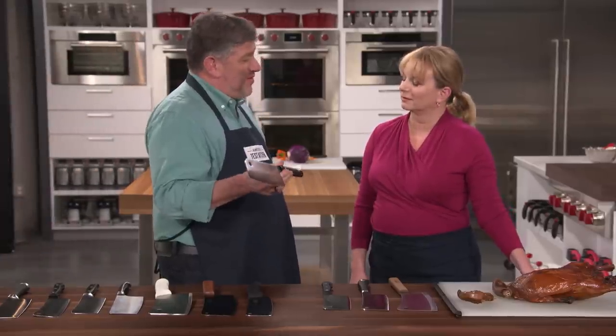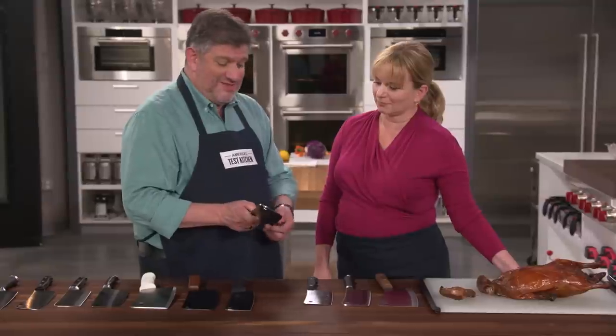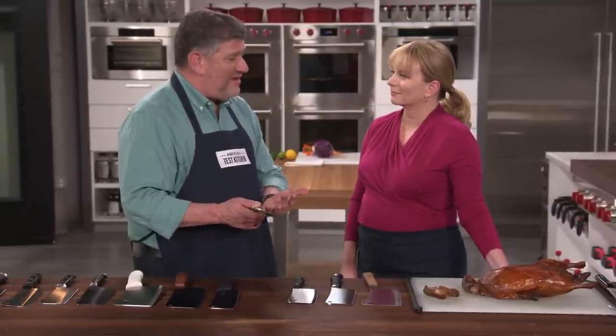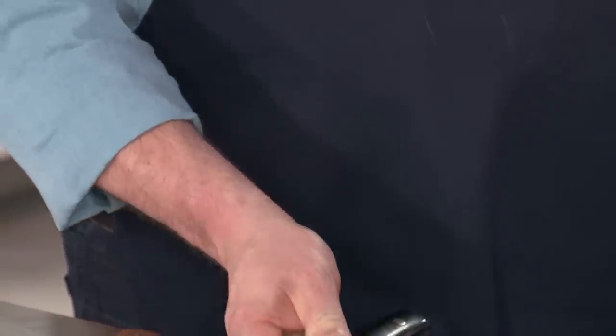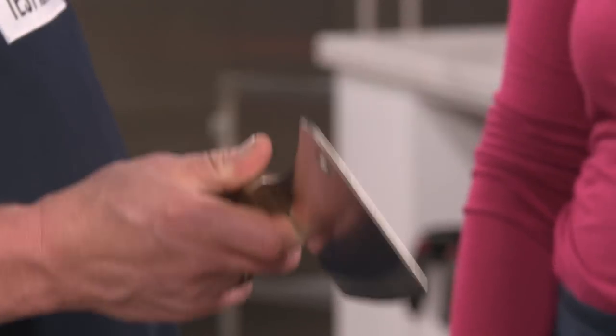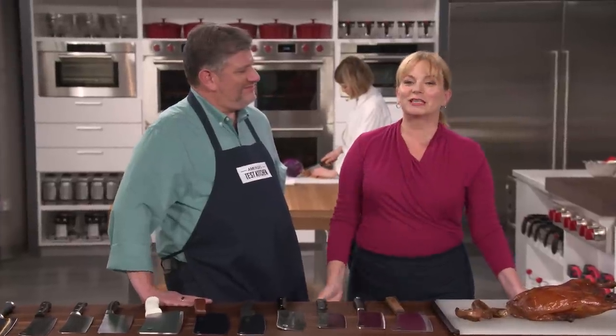The winning cleaver is the Shun Classic meat cleaver at $149. It has 17-degree bevels on either side and is a mid-weight cleaver at 15 ounces with a good-sized blade. The best buy is the Lamson product seven-and-a-quarter walnut handle meat cleaver at $59.95, which was the favorite of a couple of testers. If you're just getting into home butchery, the Lamson is a great option; but if you're really dedicated to heavy-duty work, you'll want the Shun Classic.